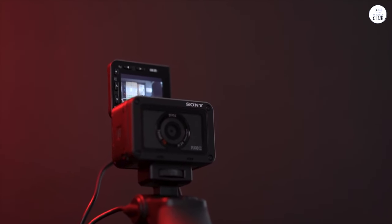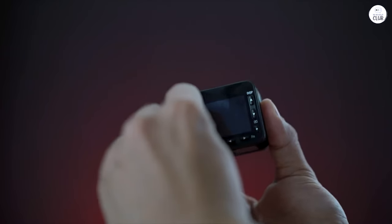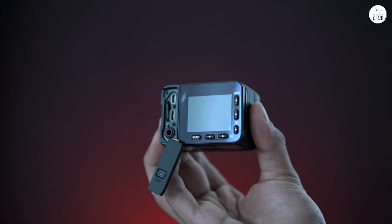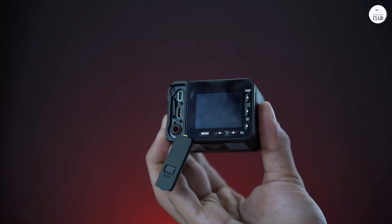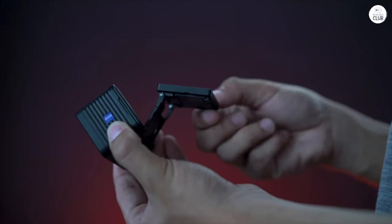While it does have its limitations, it's extremely compact — it's a trade-off. Overall, this is an excellent portable Sony rig that delivers that signature 4K video quality, which you can't get from an action cam. The 1-inch sensor also performs quite well in low-light conditions.